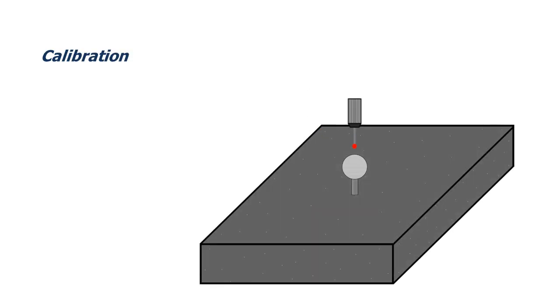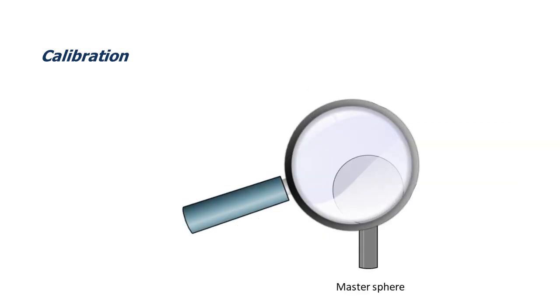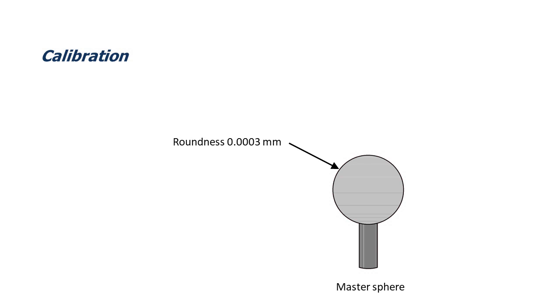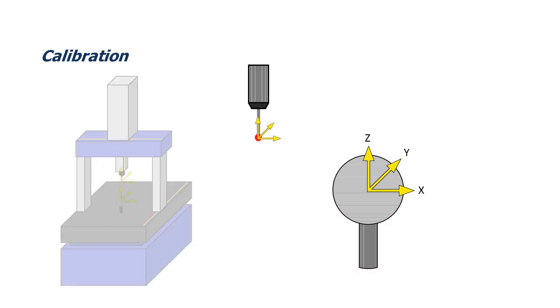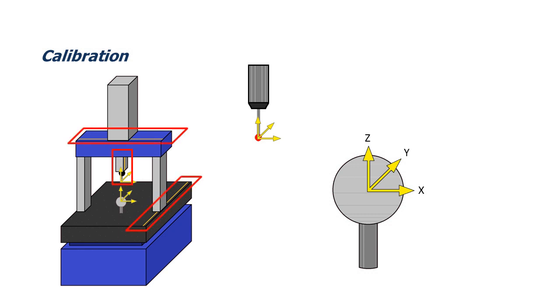Calibration of the probe tip is normally accomplished by measuring a master sphere — a very spherically accurate sphere with a known precise diameter. To complete calibration, the operator measures a sphere feature. This captures the position of the master sphere's centre point in all three axes: X, Y and Z. With this data, the CMM can then calculate the centre position of the probe tip, and along with the readings from the scales or encoders as mentioned in video 1, give the location of the centre of the probe tip back to the machine's home position.